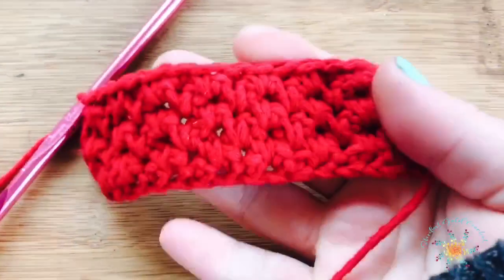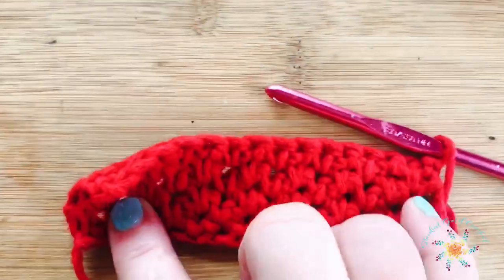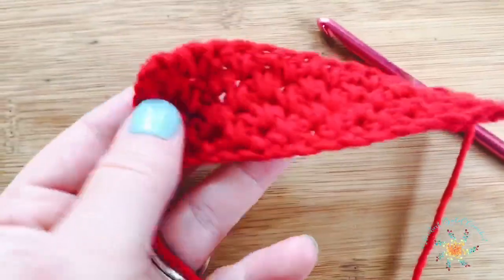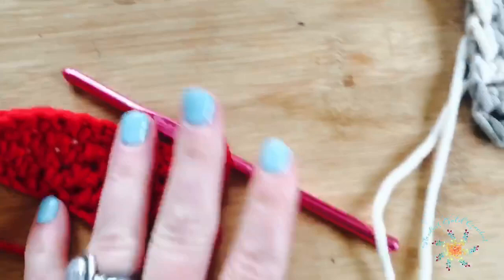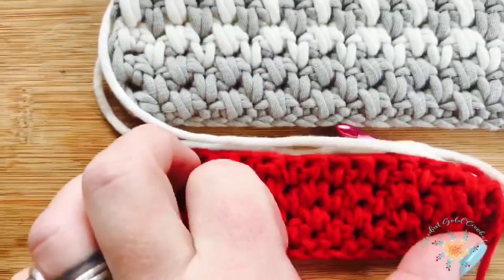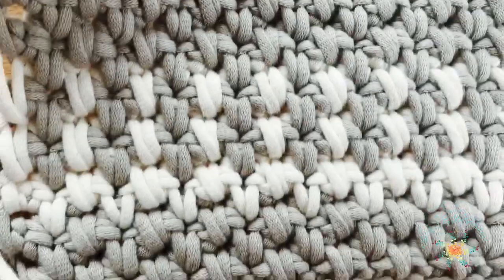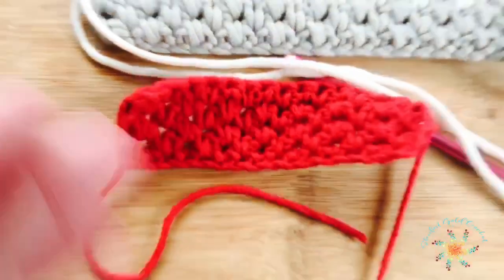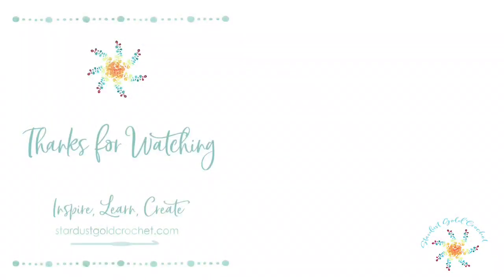I also wanted to show you what it looks like when you change your tension and use a different yarn. This yarn is Red Heart Amore. I used a tight tension on the spikes instead of pulling them up, and you can see it creates these neat little holes. When you pull up your spike stitch to the level of your working stitch, it creates different Vs. When you do it tight, it makes it really tight. Thanks for watching, happy crocheting — please subscribe. Links to the pattern are below.